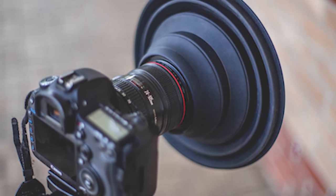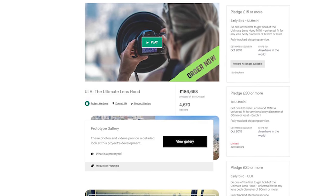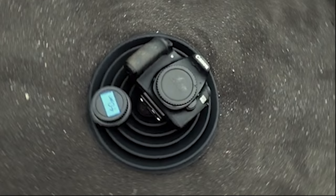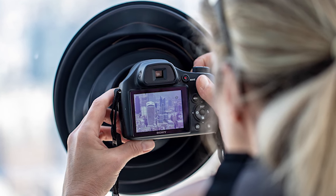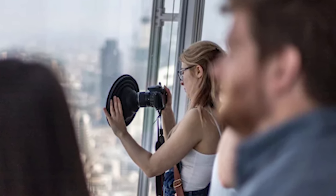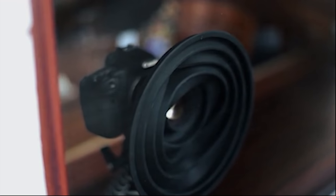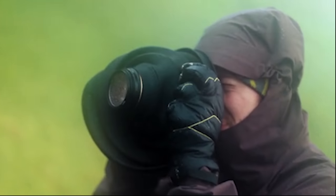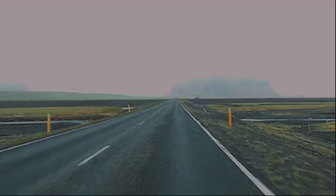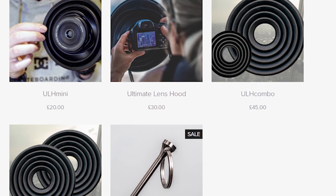The Ultimate Lens Hood is a project that successfully ran a campaign on Kickstarter and is now available on the market. It is a very simple product — you just stretch it with your hand and put it over your camera lens. With this you can take incredible photos, videos, and timelapse shots through glass without worrying about any reflection. You can also put it on your camera in reverse to protect it from rain and outside elements, or use it as a lens-changing pad outdoors. You can buy the ULH online for $30 or less.